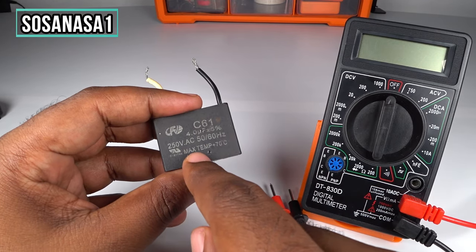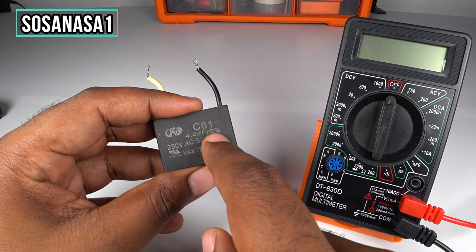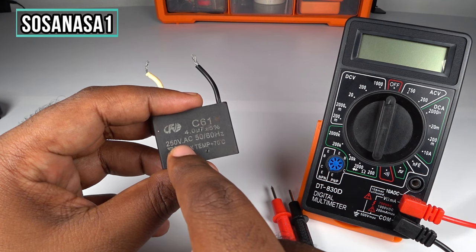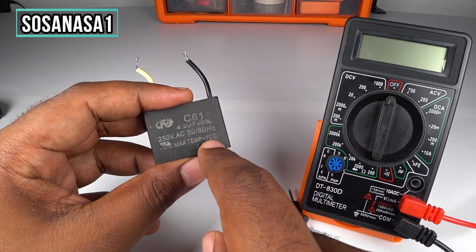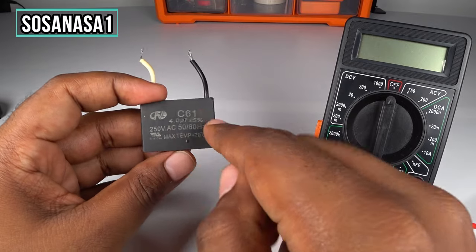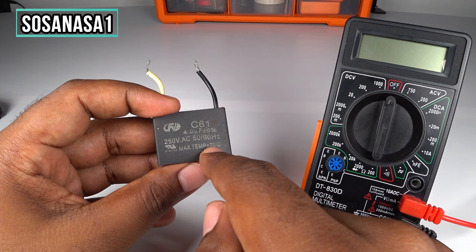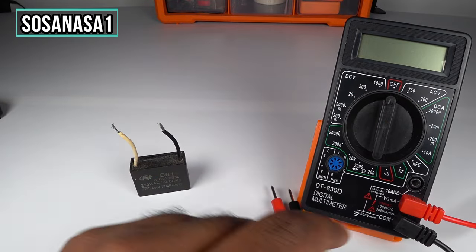Then read here on the capacitor: this is four microfarads, more or less five percent — that is the tolerance. Four microfarads, 250 volts, 50/60 hertz frequency, maximum temperature 70 degrees Celsius. This information is useful if you want to buy another capacitor like this — you need to read and note this information for the new capacitor.